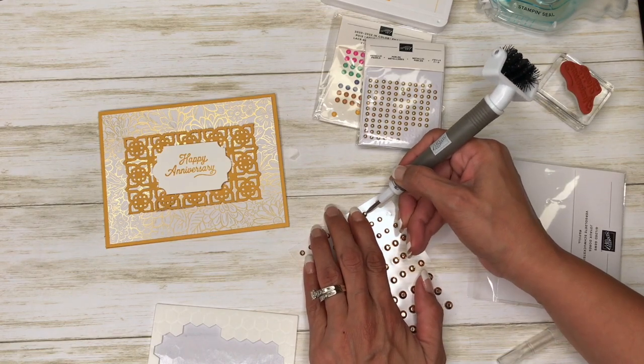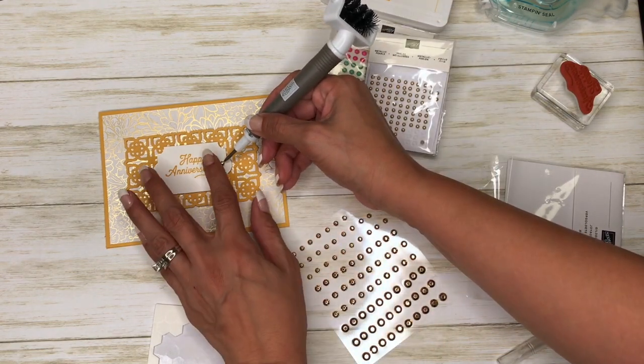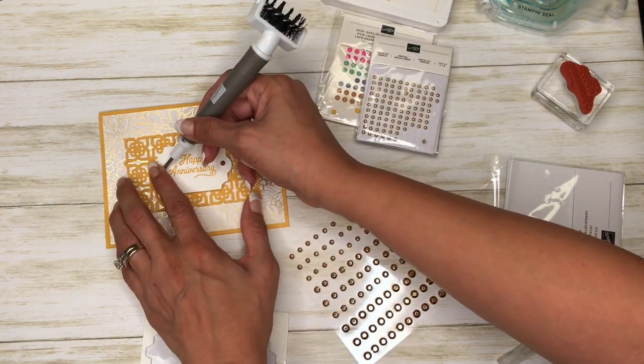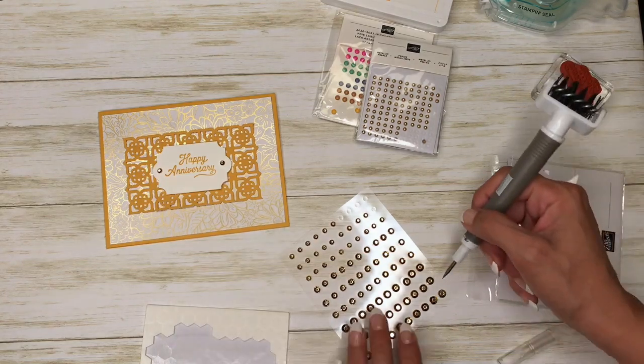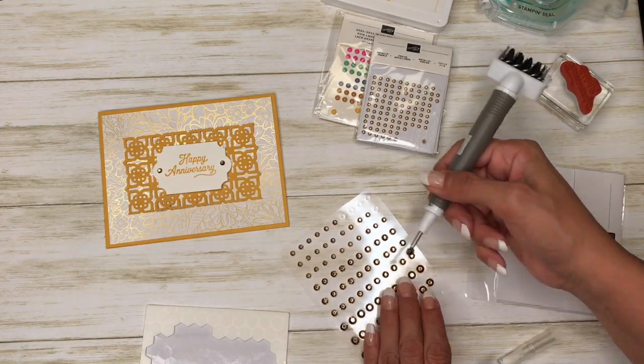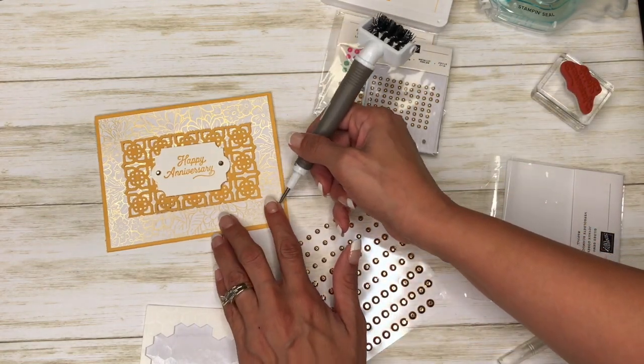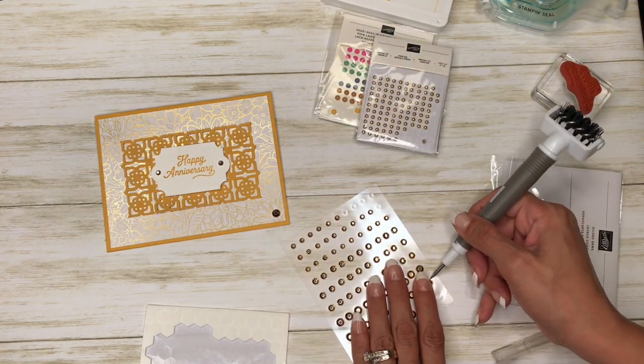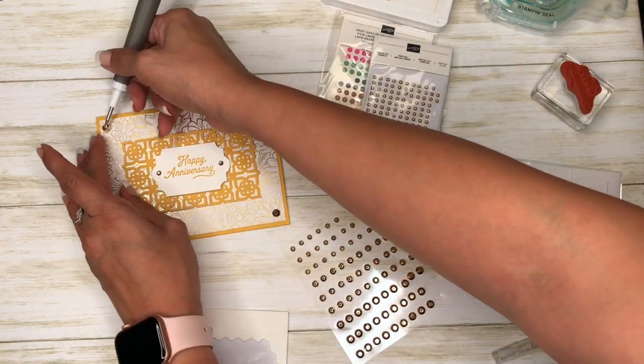We've got these smaller ones here, and since it is an anniversary card I'm going to go ahead and dress it up just a tad more than I normally would. So we'll use these bigger ones here too.